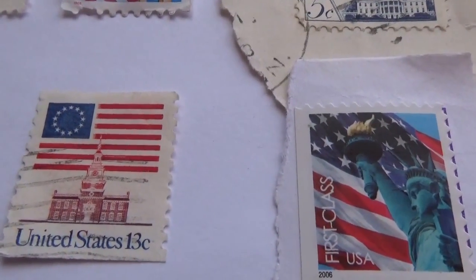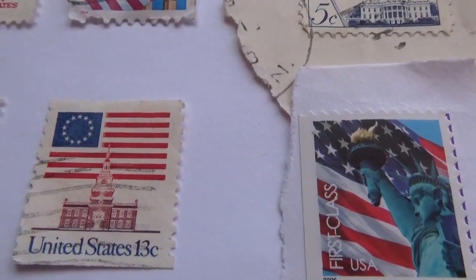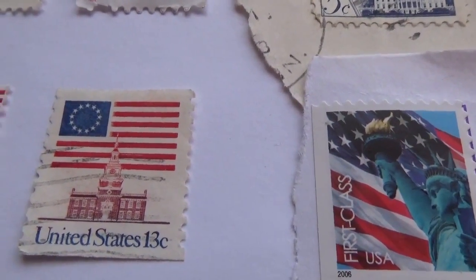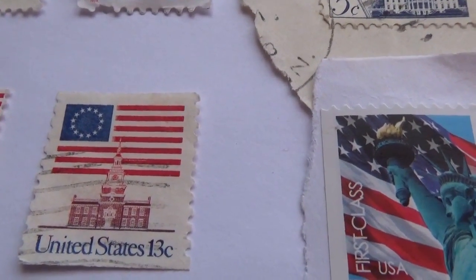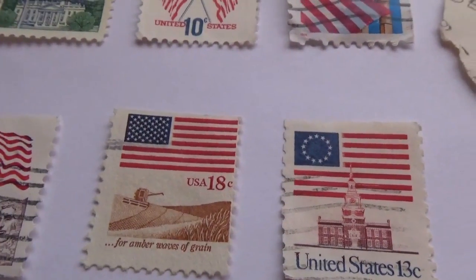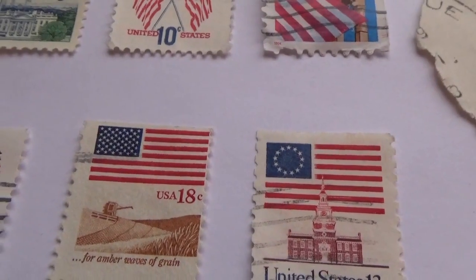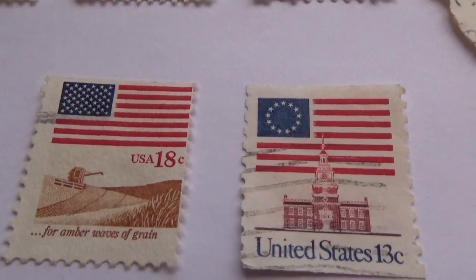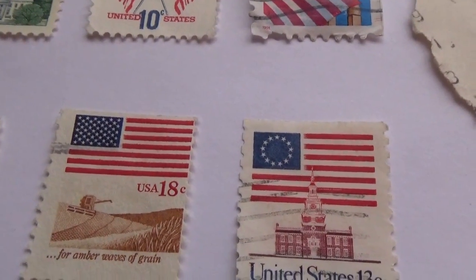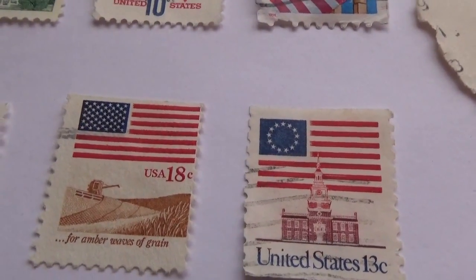Then we have a United States 13-cent stamp where the stars are in a circle — it's not on a pole, just a flag in the background with the stars in a circle. There's also an 18-cent stamp that almost gives you a bunker-type picture in it.